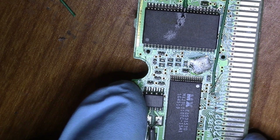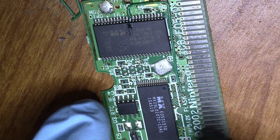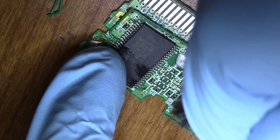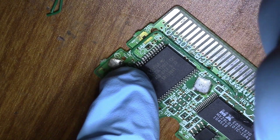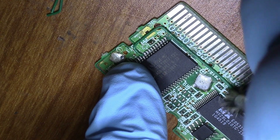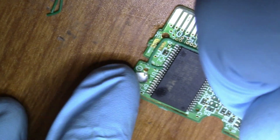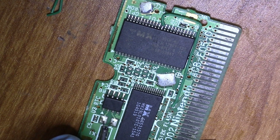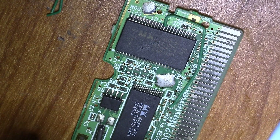So now I'm going to take a little brush here with some alcohol on it and just kind of clean everything up. You could use acetone as well for the really stubborn flux, but isopropyl does wonders. It doesn't fix everything, but it does fix a lot. Now when you're cleaning jumper wires, you want to clean with them obviously to avoid pulling them out of their place.